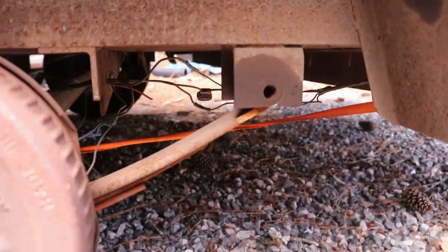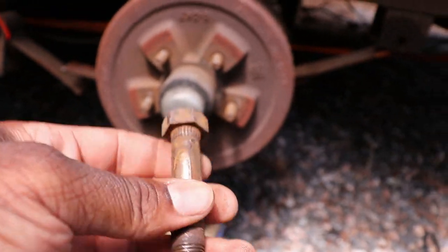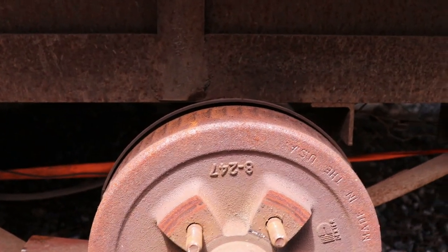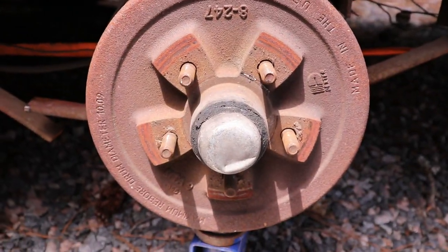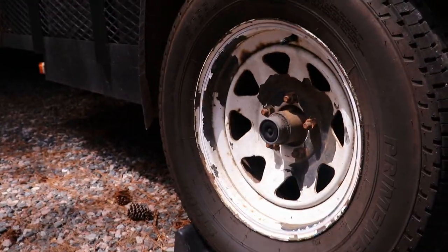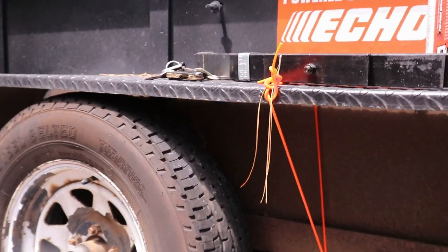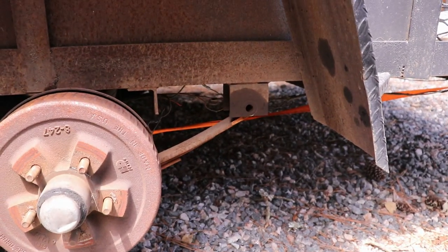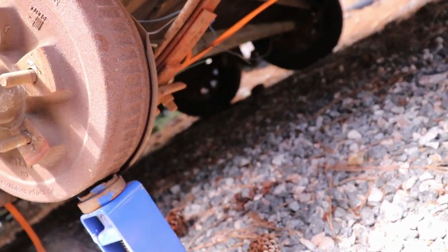All right, step one — got that bolt out. Now as you can see I've got straps up under there. It's not really holding it up, it's more so holding it secure. And then I've got my jack under it to actually hold the axle up. I've also got my truck connected to my trailer so it's holding the trailer in place. Now I've got to put those bolts up under there and connect them to the actual axle so we can get the new spring in there.